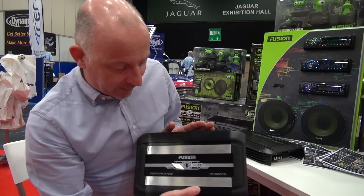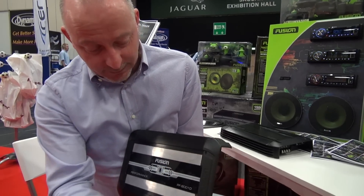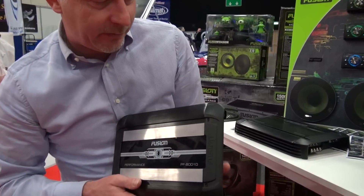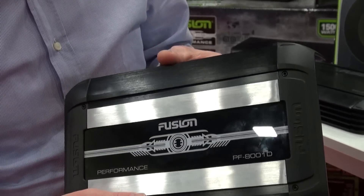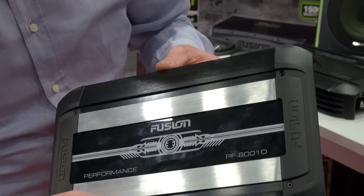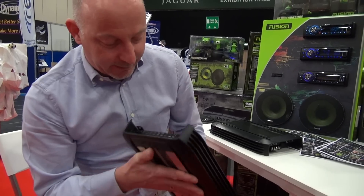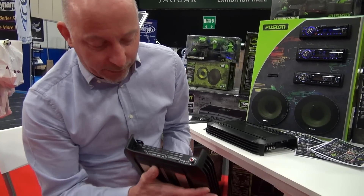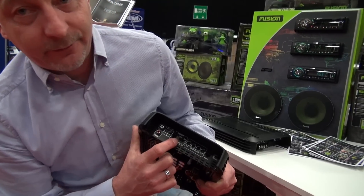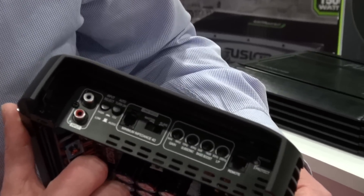A nice feature on the performance amplifiers is the center part. If you unscrew the end cap, you can slide out the center piece and customize it to your car — you can use a different color. Also, on our top model the 800-watt amplifier, there is a possibility to link two amplifiers, so you have 1.6 kilowatts of pure power — a master-slave switch situation.